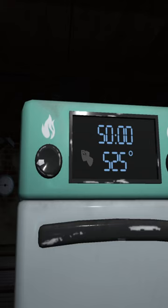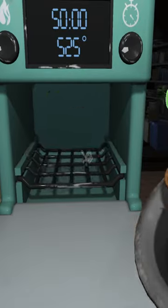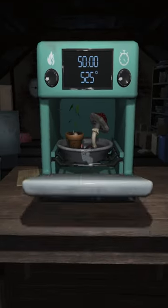Set it to 525, 50 minutes, and then you can go ahead and put your food in and you'll get your meat pie tape.